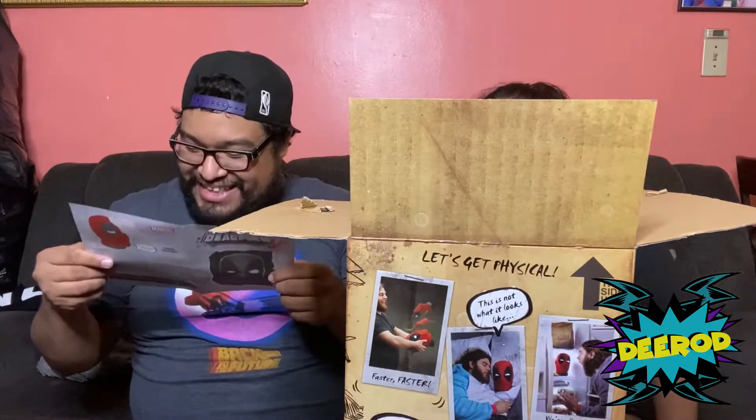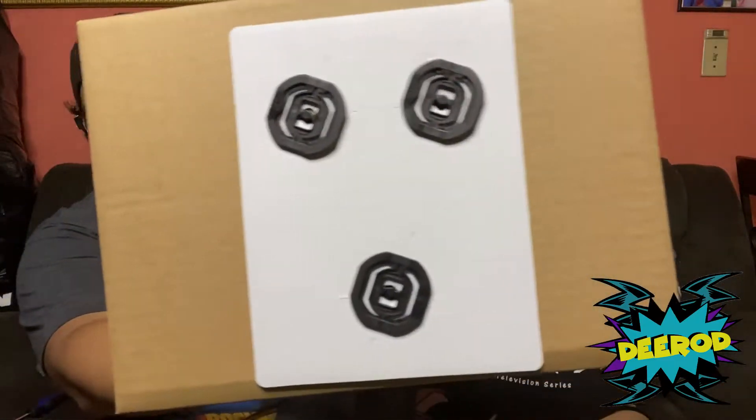It comes with safety screws in the back so you can unscrew it, and behold — Deadpool's head! It's a little wobbly. Compared to my head, that's how big it is.